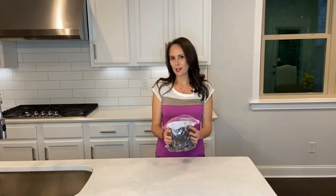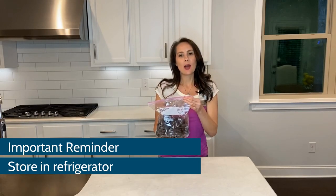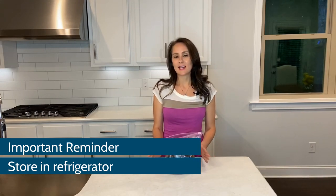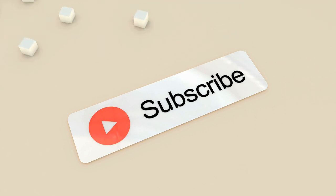I just got the beef jerky off the grill — it smoked for two hours and 45 minutes. I placed it in a Ziploc bag and I'm going to put it in the refrigerator and store it in there. Please don't store it in a closet or anything — it doesn't contain any preservatives, so it will spoil. If you want to make my day, hit that subscribe button below. That's all I have for you. Have a good day.